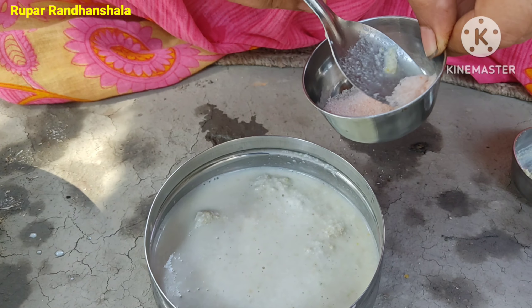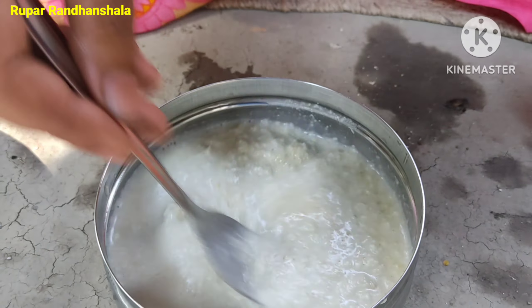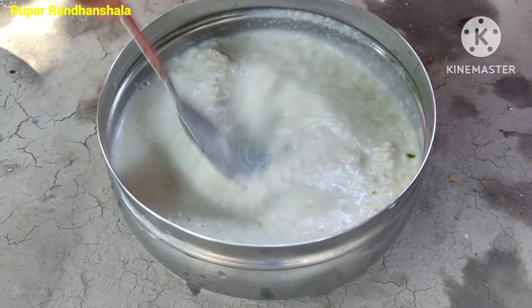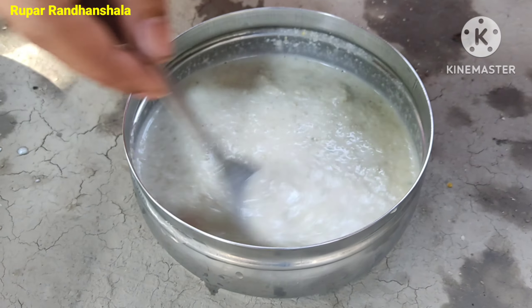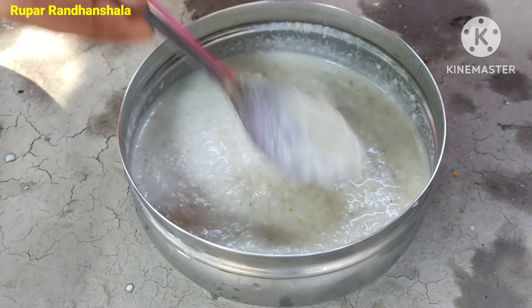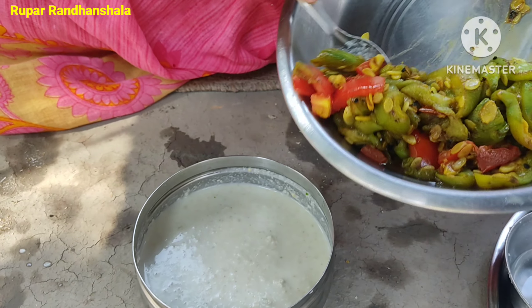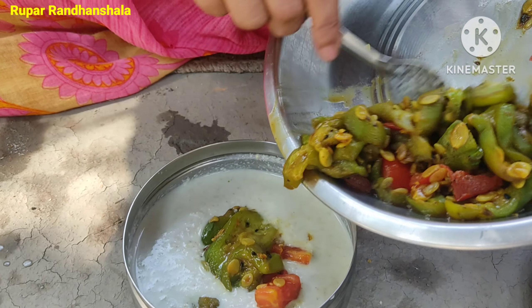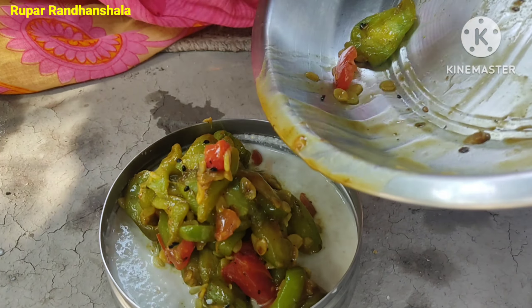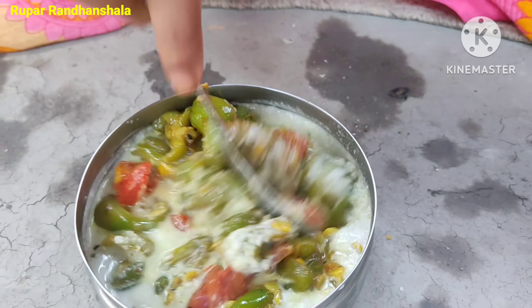We are going to make it a little bit longer and a little bit more. I am going to make a tomato.